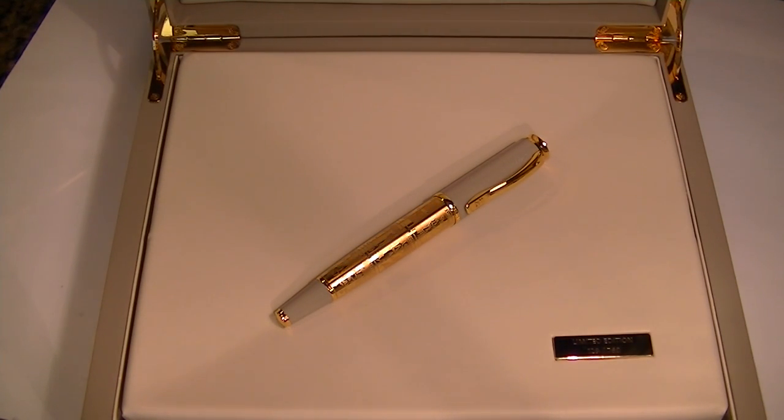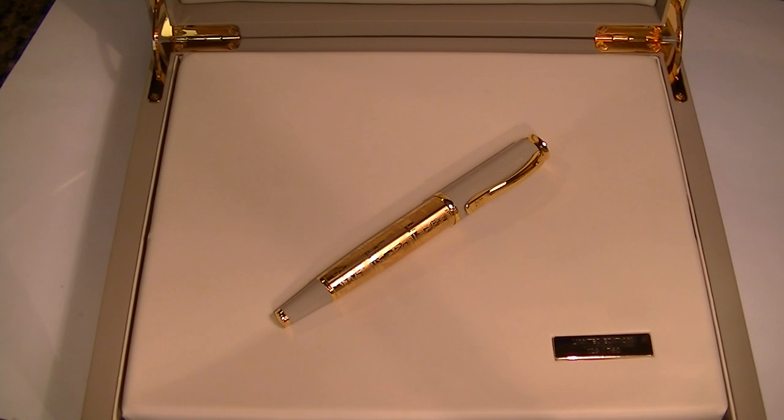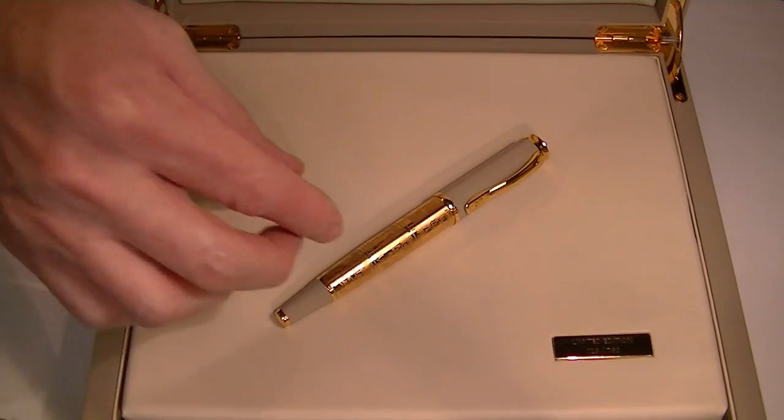It has a lighter color leather interior to the box. We have a little plaque here with the Limited Edition and the number of the pen. You can also see the nice gold color brass hinges to the box. On the underside of the box lid, it also has the Pelican logo embossed in gold once again.